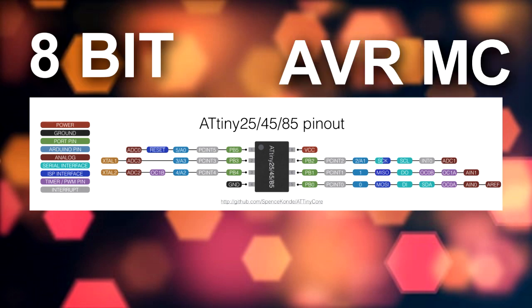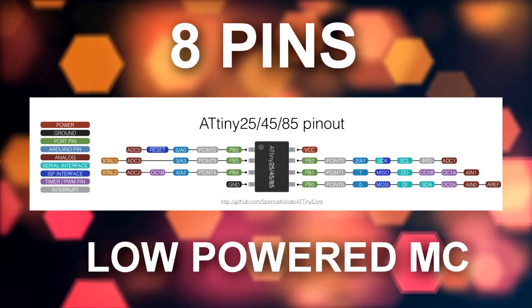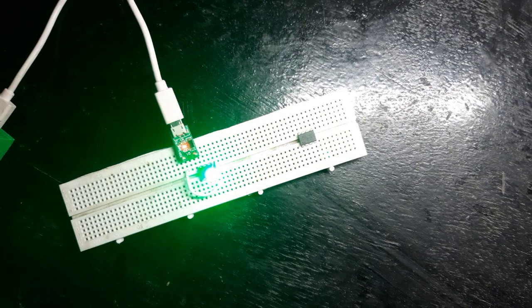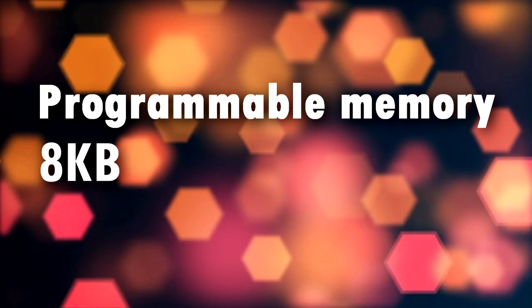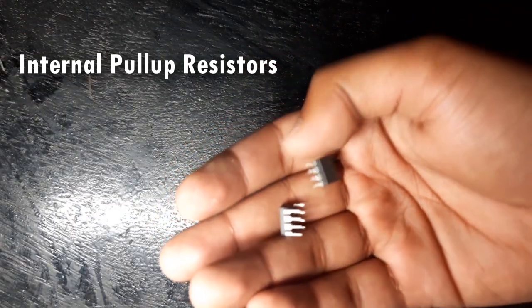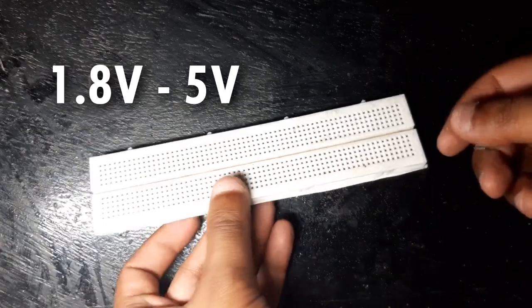The ATtiny85 is an 8-bit AVR microcontroller based on a RISC CPU. It has 8 pins and falls under the category of low-powered microcontrollers. It has a programmable watchdog timer and a 10-bit ADC converter, which makes it suitable for many sensor-based projects. Its programmable memory is 8 kilobytes while the EEPROM and RAM contain memory space of around 512 bytes. It has 6 IO pins with internal pull-up resistors, and its operational voltage is between 1.8V to 5V.